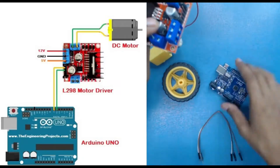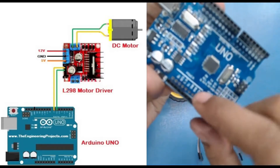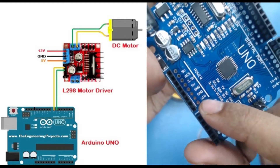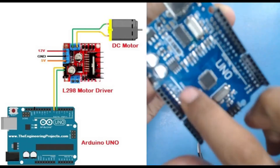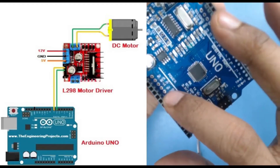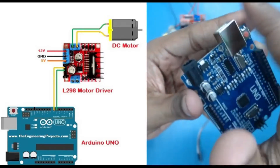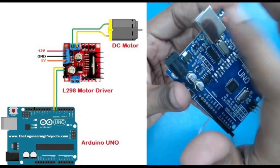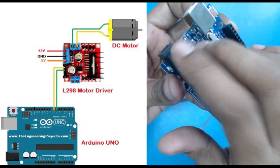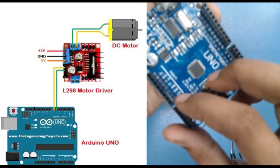For 12V, our Arduino doesn't have a 12V supply pin, so we are going to use the VIN pin — this is the first pin. The VIN pin provides whatever voltage we supply to our Arduino externally. The 5V pin gives a fixed 5V, the 3.3V gives a fixed 3.3V, but VIN depends on our input source. We can use a DC jack to provide more than 5V — like 9 or 12V — and fetch that value using the VIN pin.